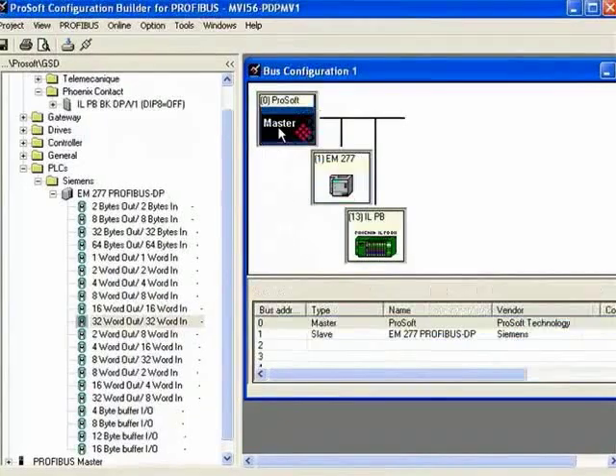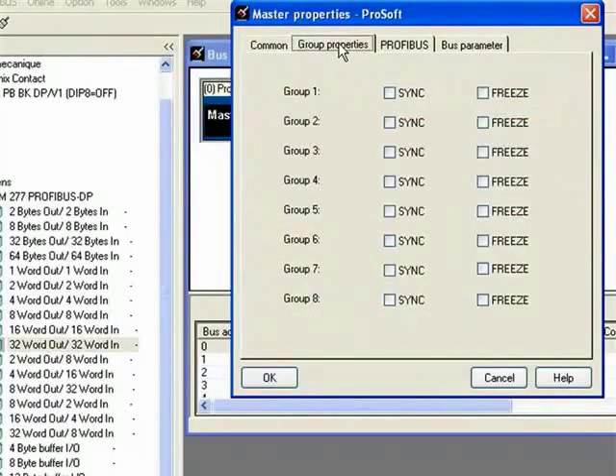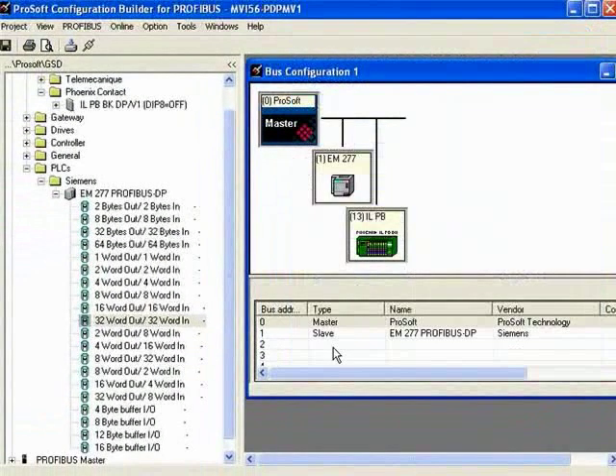I'll go into my master setup, where you can see different parameters you can change within the Profibus master — you can assign groups, change the Profibus baud rate, the type of network, and the bus parameter tab. Normally you don't want to change anything here, but there are ways to ungray and change those properties. If you have a repeater, you can click the repeater use option. I'll click OK.